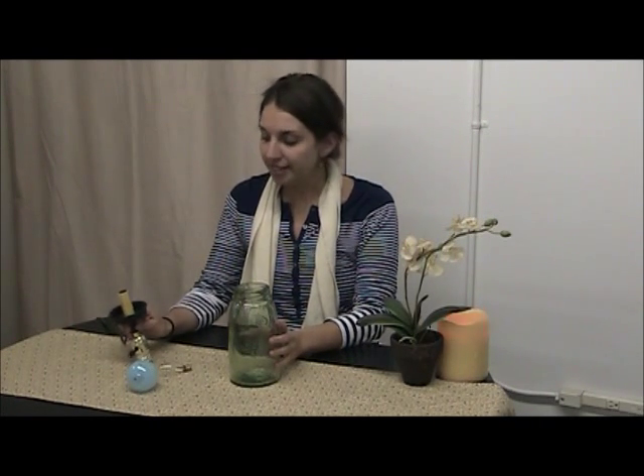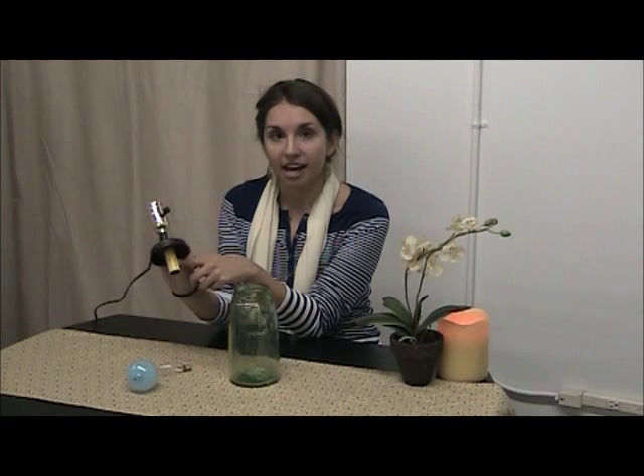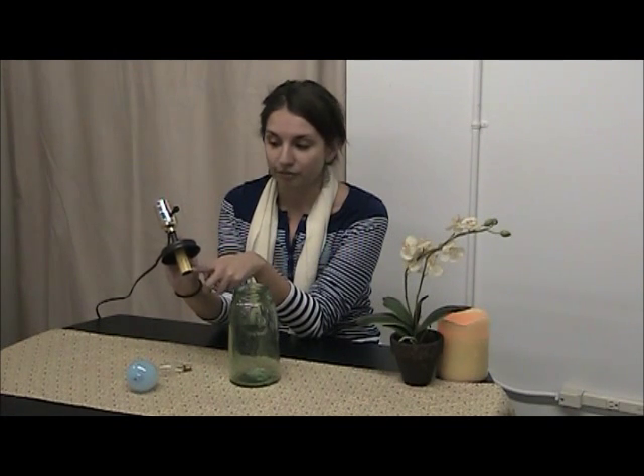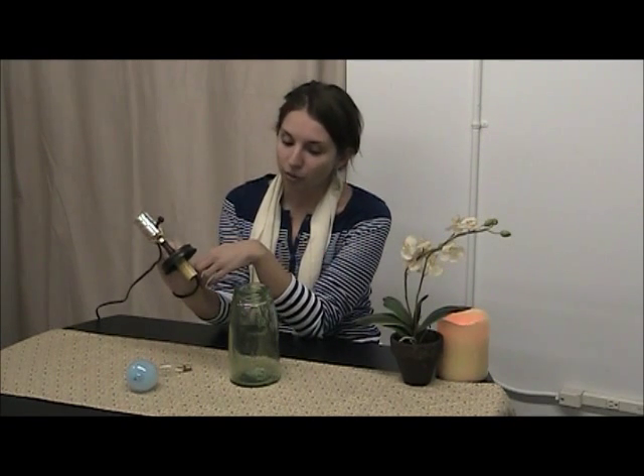So we mentioned before that we have another adapter option for our mason jar products. What I have here is our double socket lamp adapter, and this one is a little bit more special in that it features a second socket which is designed as a dripping candlestick. So it adds a little bit of colonial-inspired decor to your lamp.